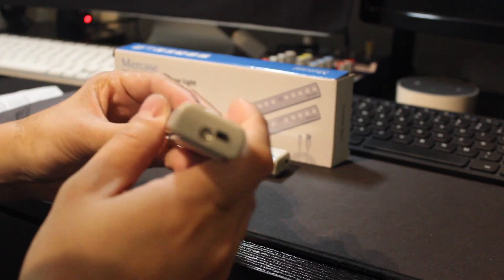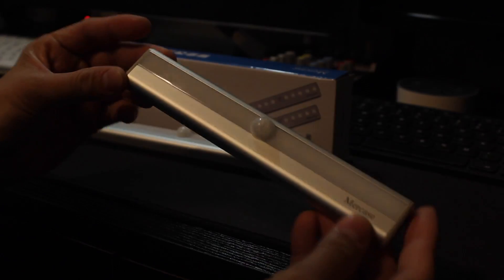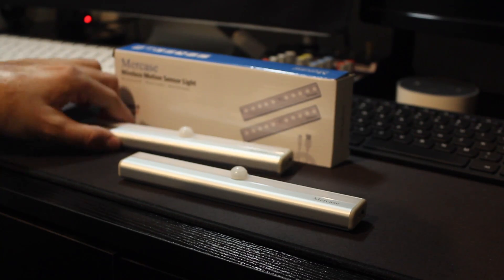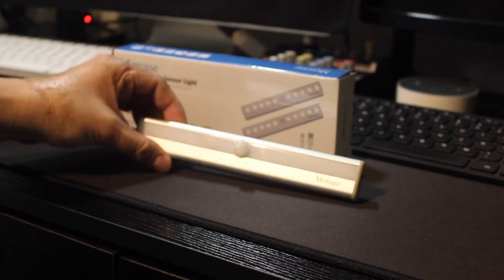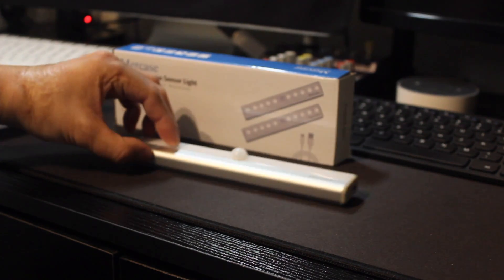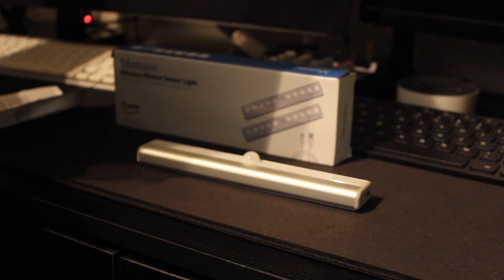And the power on switch. It's really bright. This one only activates when it's dark and there's motion — it detects motion to turn on.